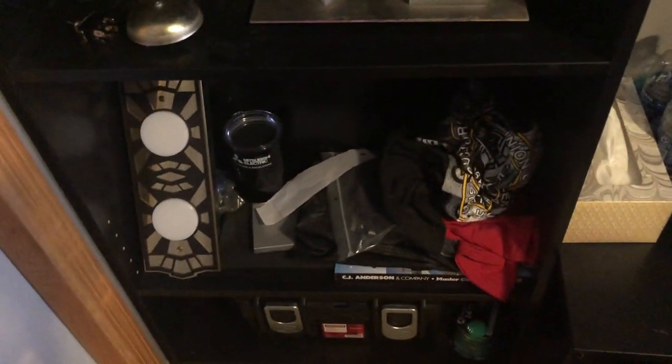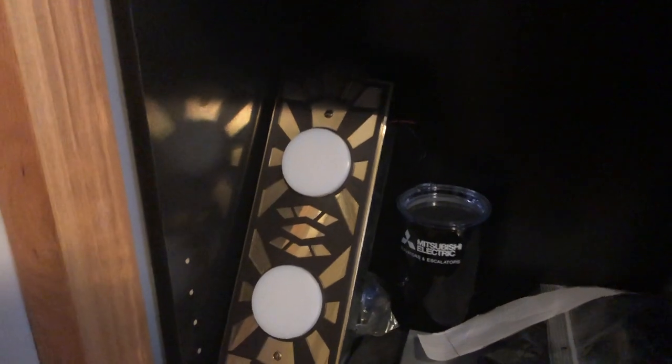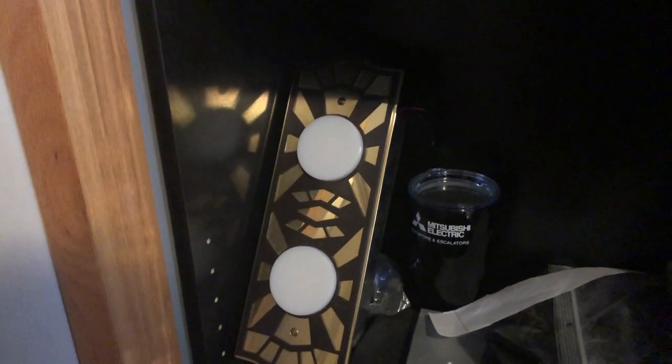Moving down, I just have some T-shirts and stuff. A catalog from CJ Anderson, a mug from Mitsubishi, and other stuff like that. This, though, is a prototype lantern that Monitor gave me. It's very cool — probably not going to be able to wire it up for a long time because it's like 144 volts, but it's very cool to have.